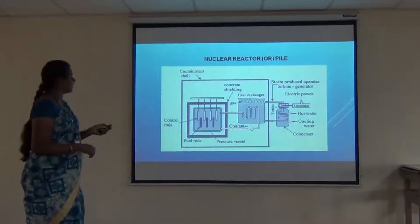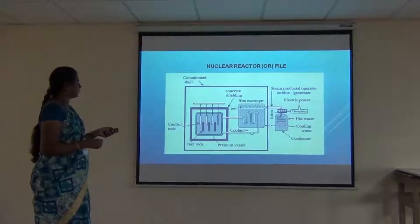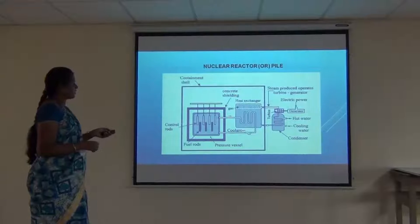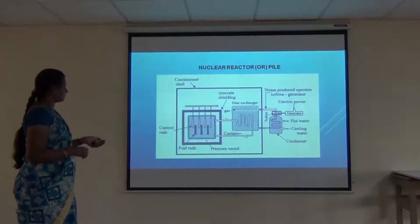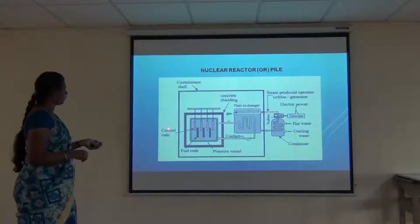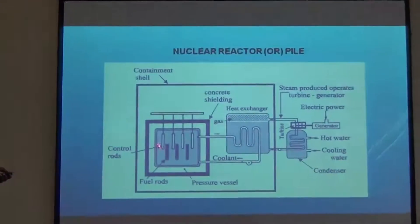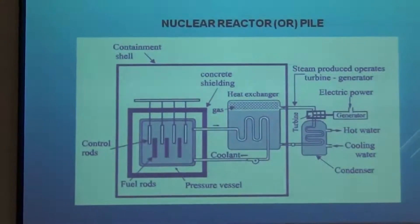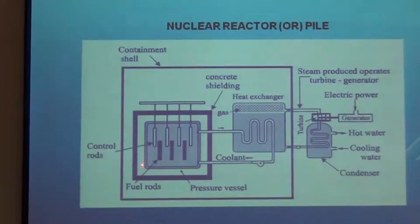Let's see the working of a nuclear reactor. This is the equipment of a nuclear reactor and these are its various parts. We have fuel rods and control rods. The fuel and control rods are alternately arranged. They are submerged inside the main core and it is enclosed by a pressure vessel.